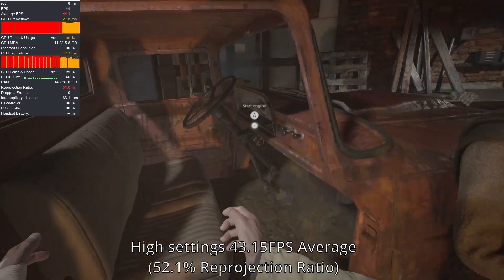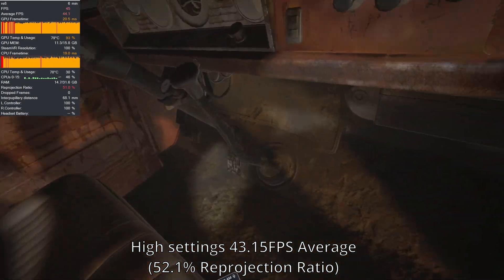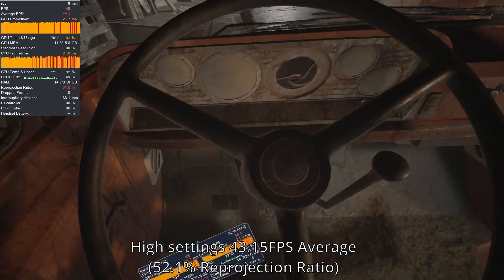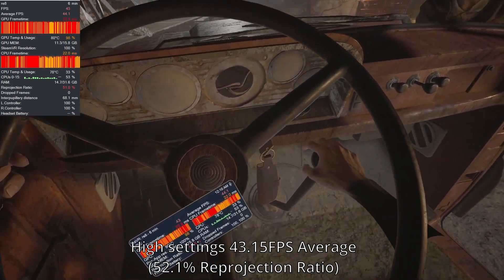For the majority of the scene, however, it maintains 45 FPS with reprojection, so the title is playable at these settings if you can handle that. If you can't, expect to turn on FSR and perhaps turn down settings even more.